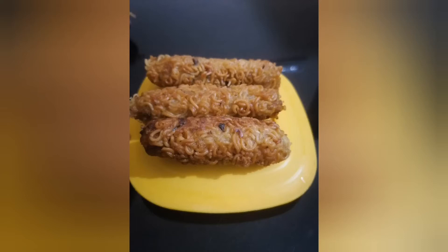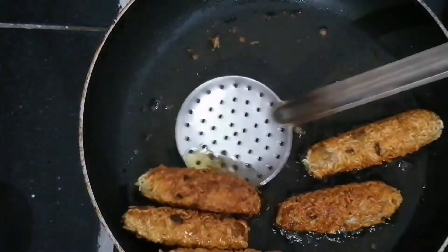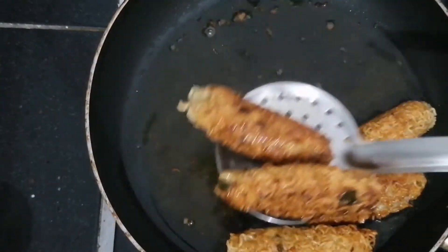Hello, Assalamualaikum. This is a Potato Maggi Snack. It's a good taste and crispy snack.